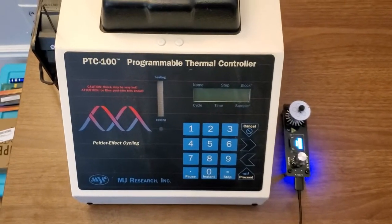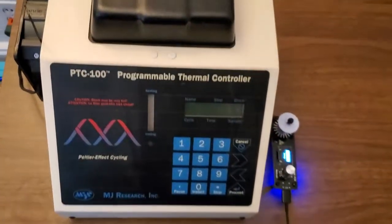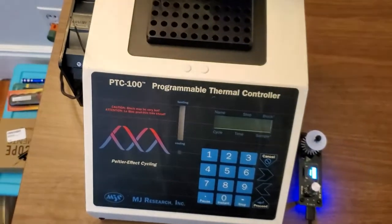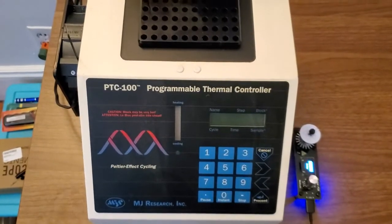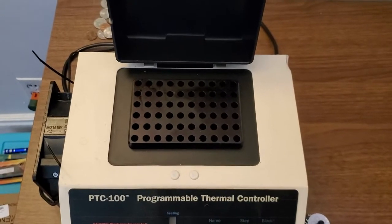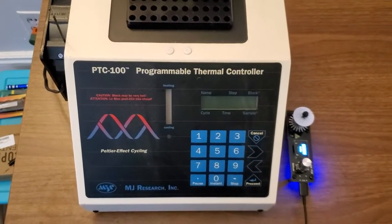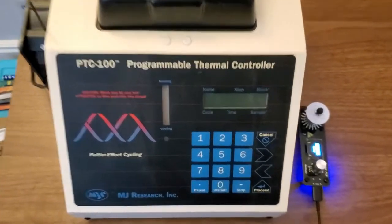The thing is, these are going to be used, and for example, this one — I had to add a fan to allow it to actually work without overheating. So you may encounter issues with these. They also don't come with heated lids, so you'll have to add oil to the top of the samples so they don't easily boil away, but that's expected for any of the cheap devices you'll get.